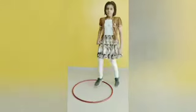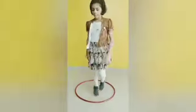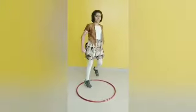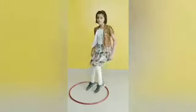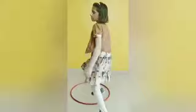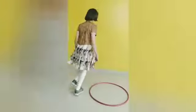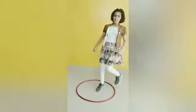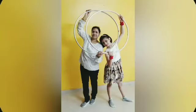Exercise number 7. 1, 2. You have to move around the ring. 1, 2, 3, 4. Steps in and steps out. 1, 2, 3, 4, 5, 6. I hope you enjoyed the exercises today. Thank you.